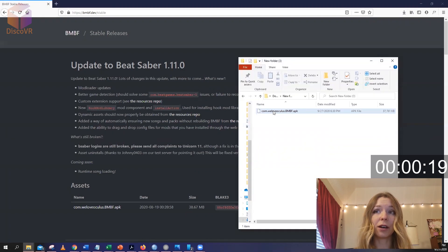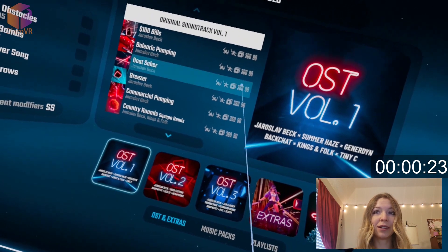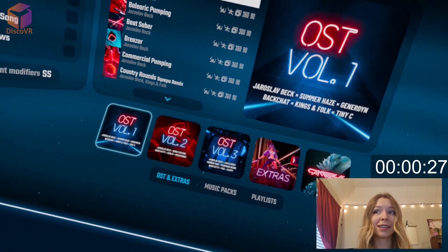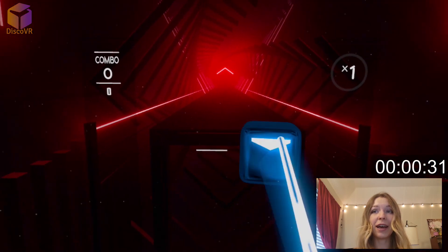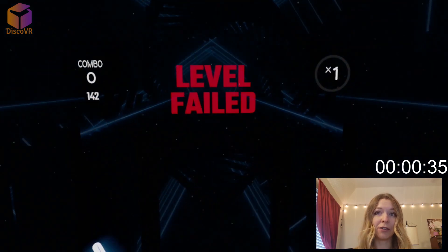Next, put on your Oculus Quest and play the unmodded version of Beat Saber. As you can see, I only have these three volumes and some extras — right now I don't have any mods on my Beat Saber. Play a super quick game; you can even lose it to save some time.